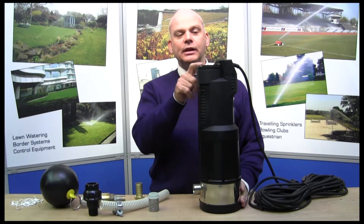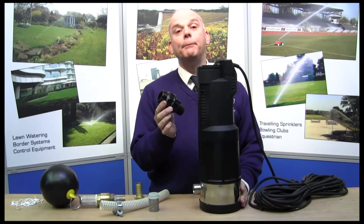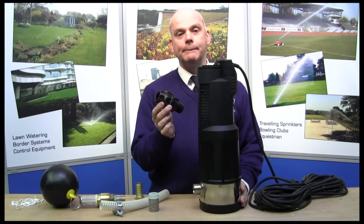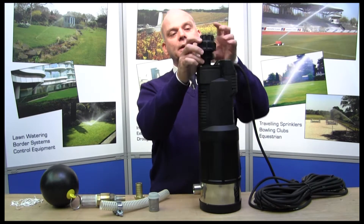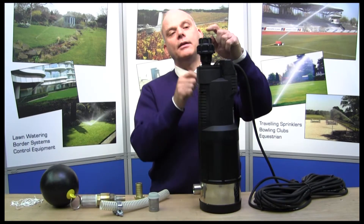The outlet fitting at the top is one inch BSP on this one, and we can simply fit a pipe compression fitting to that — with PTFE on all of these fittings — and screw them in like that.